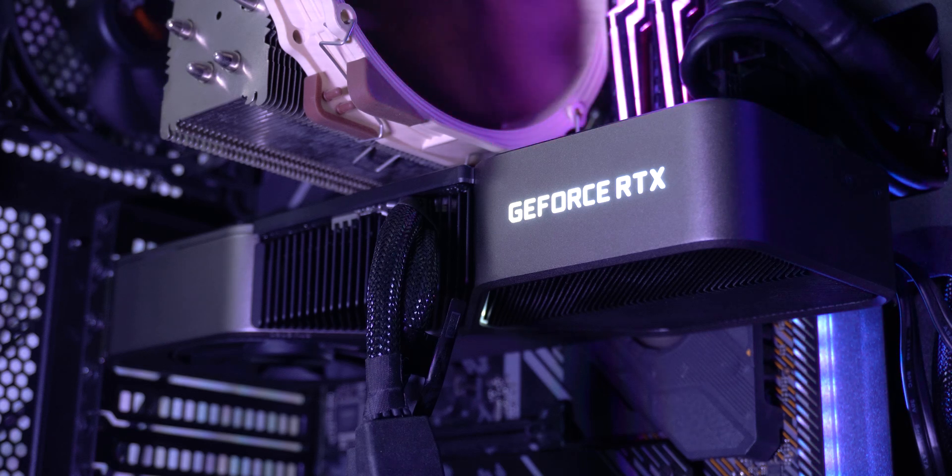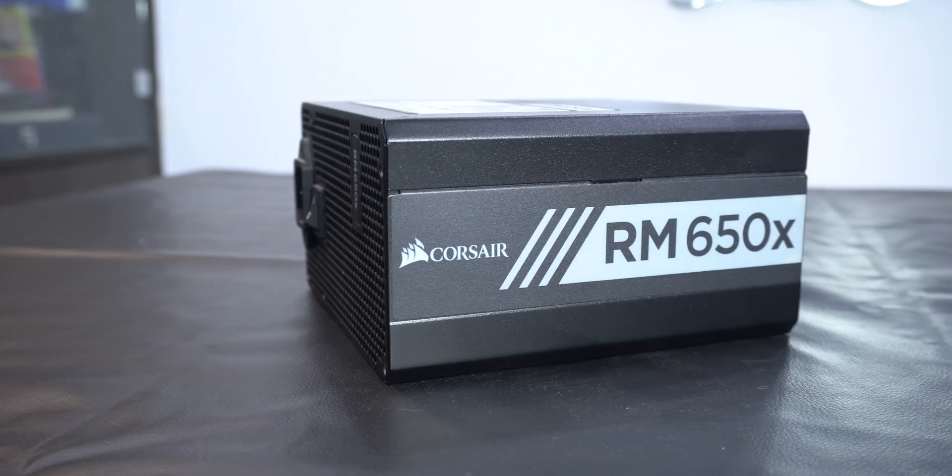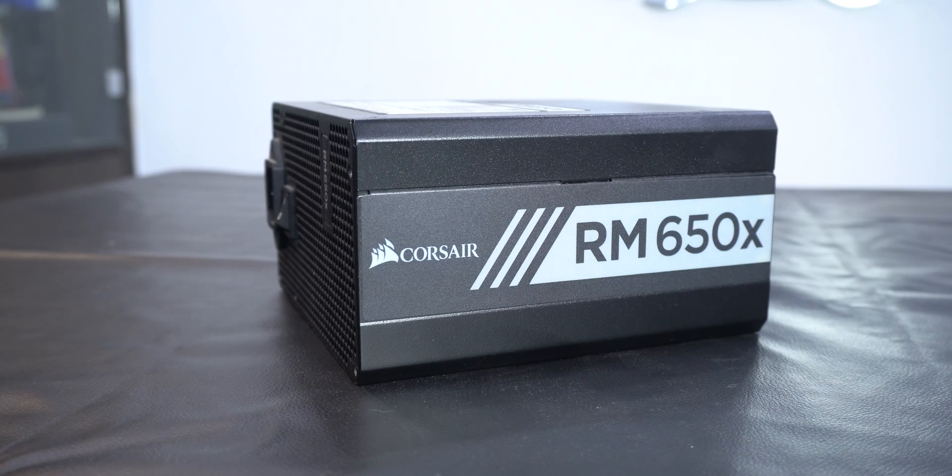NVIDIA says to run the RTX 3080 you at least need a 750W power supply, which is what a lot of people will be going for, at least if they are building a new system. But has anyone ever wondered if a less-rated power supply can run the RTX 3080 too?